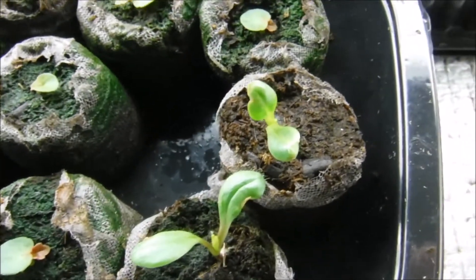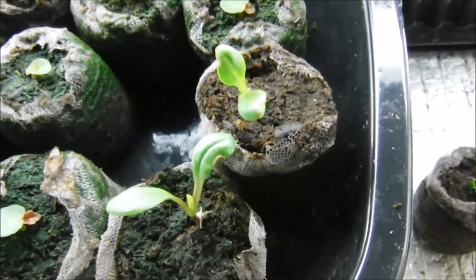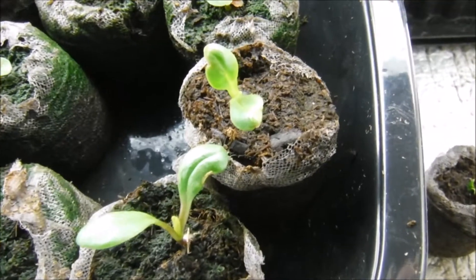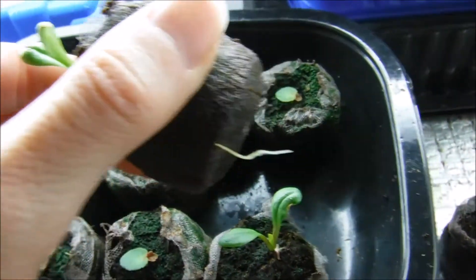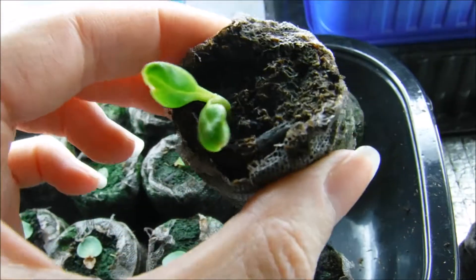Hold on a minute here. I have them in with some begonia seedlings, and here's another one that's just sprouting for me. I was having that issue with the seeds so some of them are taking a little longer to come up, and I noticed on this one today that it is growing a root out of the bottom.